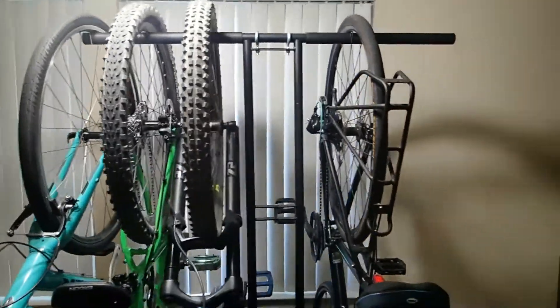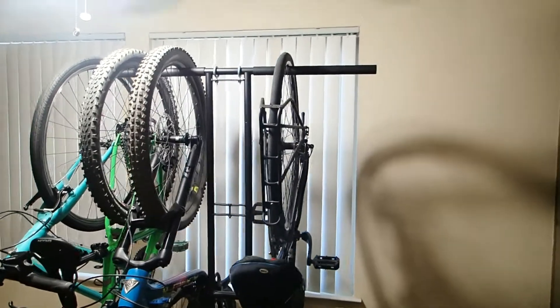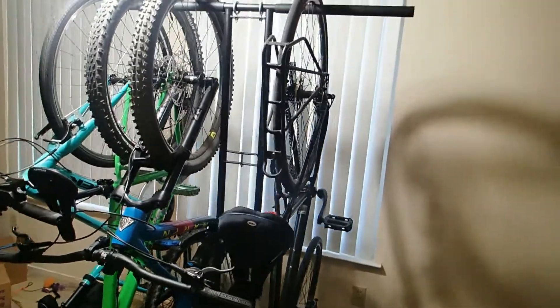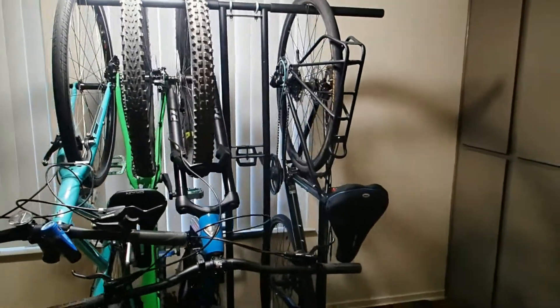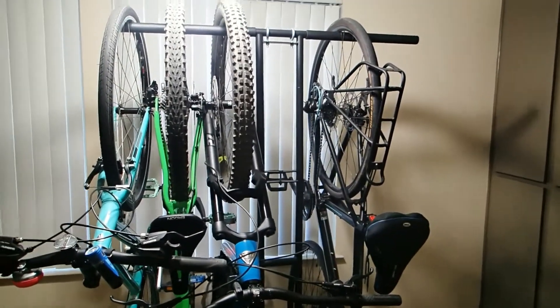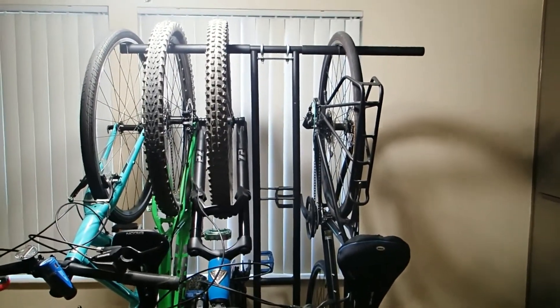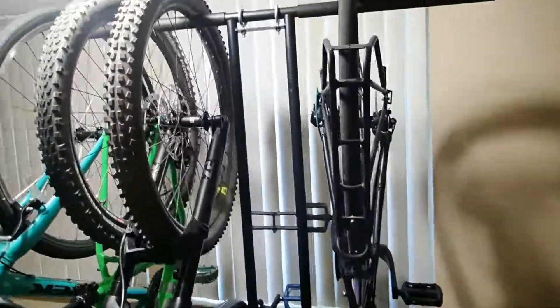I've owned this bike rack for just over a year now and I've had no issues whatsoever with it. This is actually a great bike rack for somebody who has limited storage space, such as myself who lives in an apartment. If I had to do it again, I would absolutely buy this bike rack again — I think it was a great deal for what it was worth. If you're considering it, give this video a shot and see if it suits your needs also. Thank you for watching and have a great day.